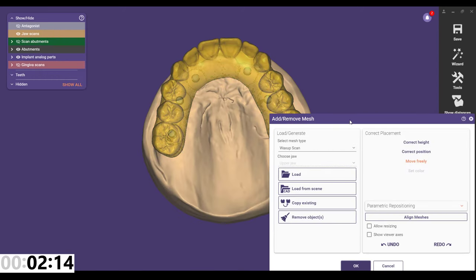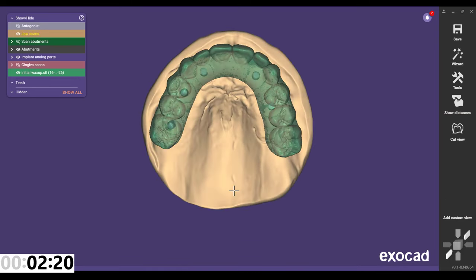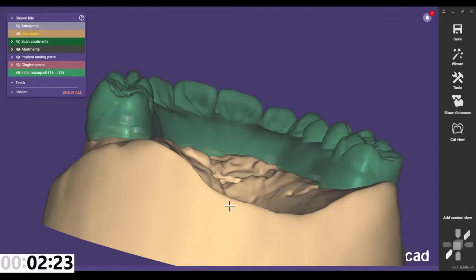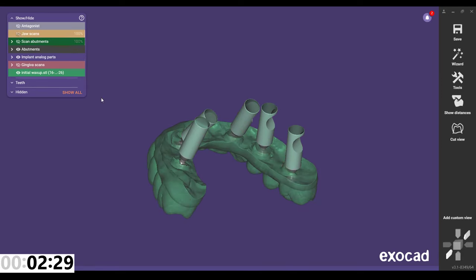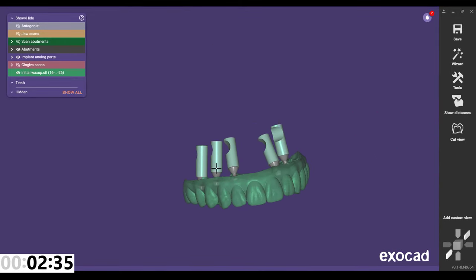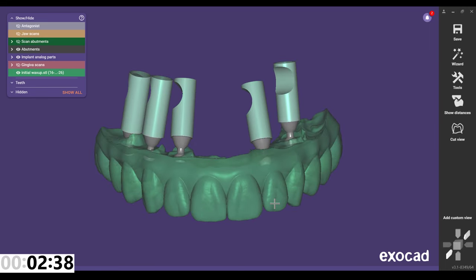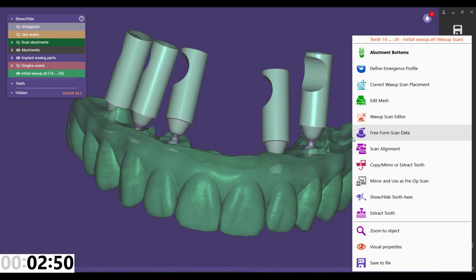One thing we have not brought in yet is the wax up scan. I'm going to go to Tools > Add and Remove Mesh, make this a wax up scan, and load it. That had already been related to the current data, so I don't have to do any stitching. As you can see, this is a wax up made directly to this model — there's no implant interfaces or anything like that. What we'd like to do is take this same shape, build in the multi-unit interface and screw channel, and make the intaglio cleansable.